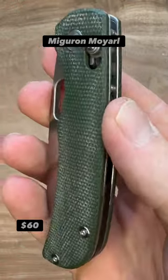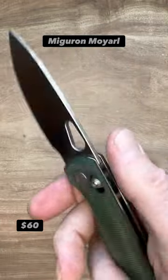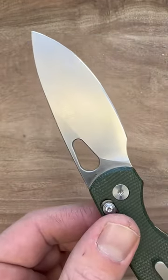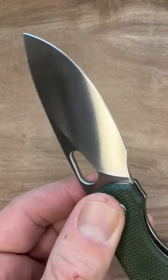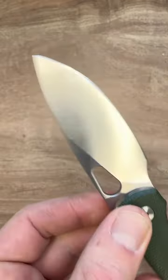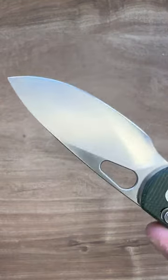The Miguron Moyaro — whether it's the crossbar lock or the liner lock, it does not matter. This is a great slicey knife. With a 14c28n full flat ground blade, it's nice and thin behind that edge. It'll make very thin work.